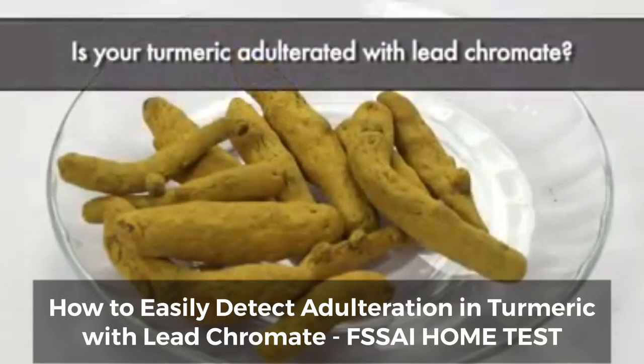Is your turmeric adulterated with lead chromate? Let's do a simple test.